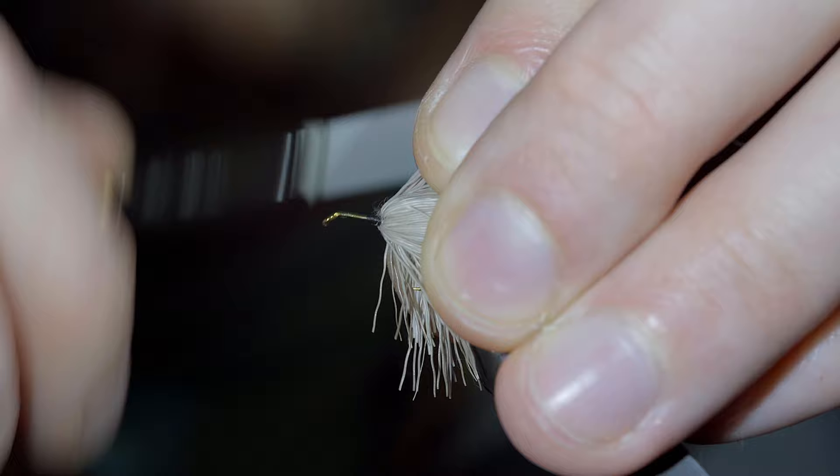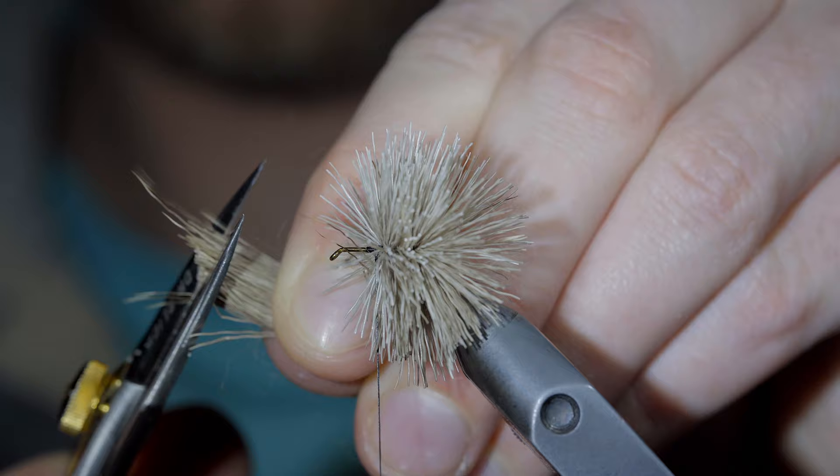Grab some more deer hair, repeating the steps just as before. And if you want to win this fly, comment hashtag flies in the comments below.